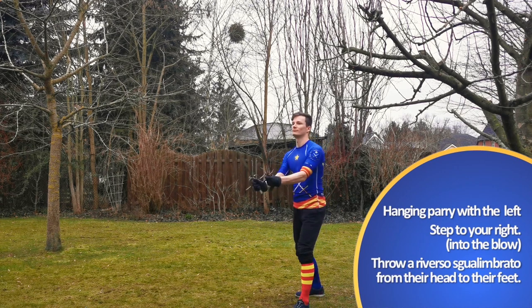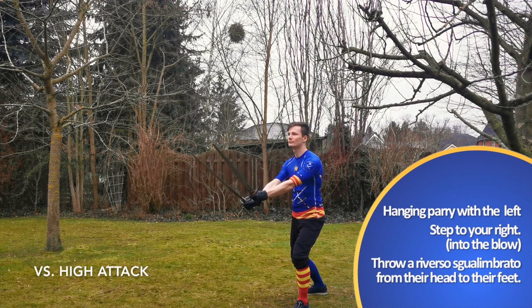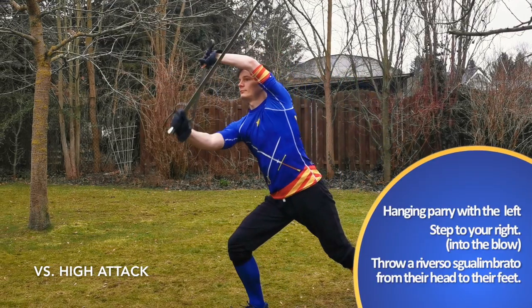As usual we start with a left leg forward and our swords at our right. The opponent throws a high or a low reversal at our right side.